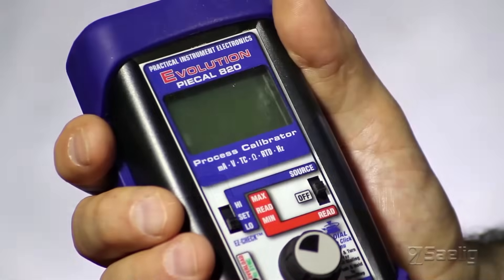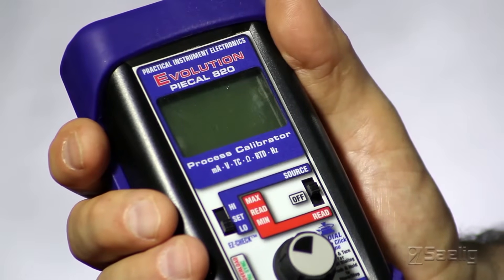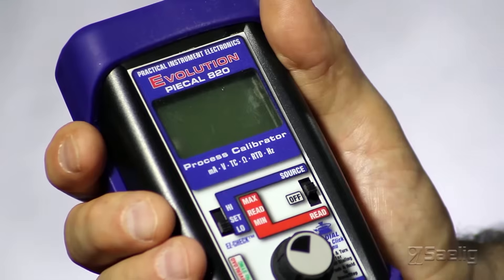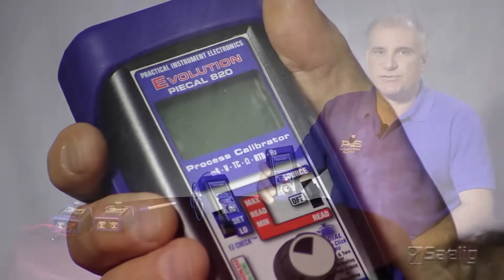The next calibrator in the line is the Pi-820. The Pi-820 is our entry-level multifunction calibrator. It sources and reads current, voltage, thermocouples, RTDs, resistance, and also frequency.